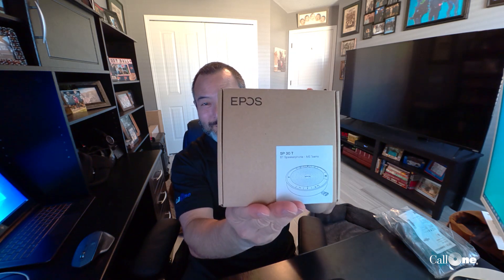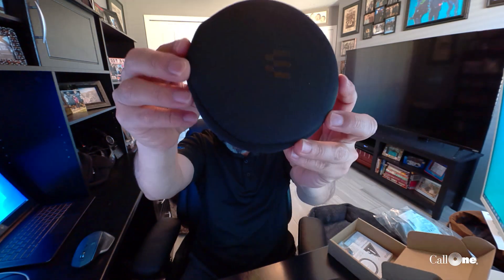What we have here is the SP30, which is the speakerphone. I'm actually using the SP30 Plus right here to record, but this was pre-name change or brand change. So I have the Sennheiser variant here, and we're going to take a look at what the new EPOS brand looks like.